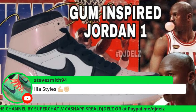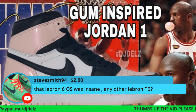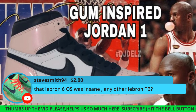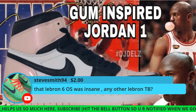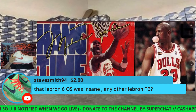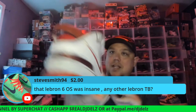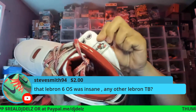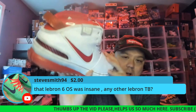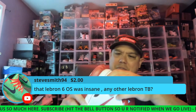Dunks over Jordan right now, until the Fragment Travis Scott shoe comes up, which should be very soon. Shout out to Steve Smith for the donation — first super chat of the day, greatly appreciated. The LeBron Ohio State 6 is insane. Let me go full screen so you can see — yeah, this is the Ohio State LeBron 6. You've got the logo right there, and the shoe has a lot of leather everywhere it's white.